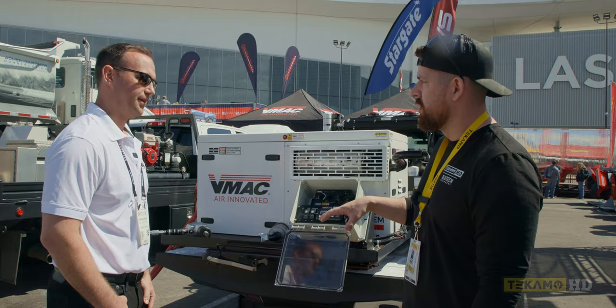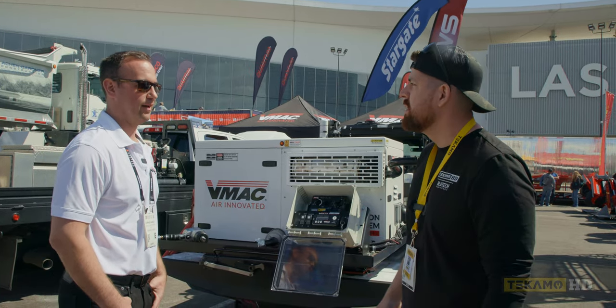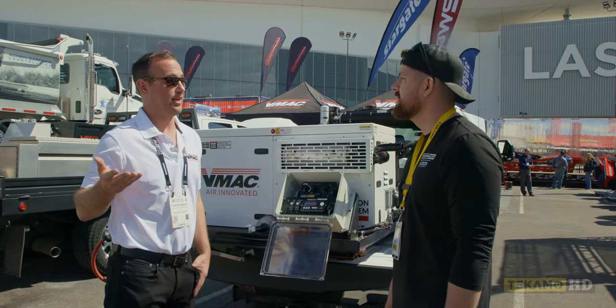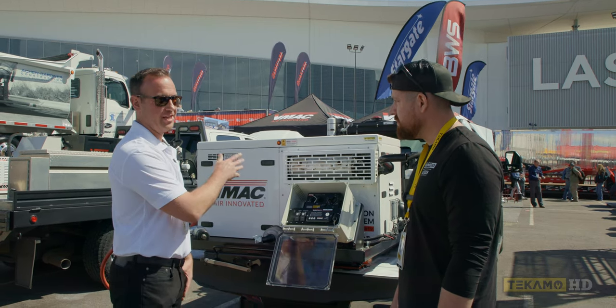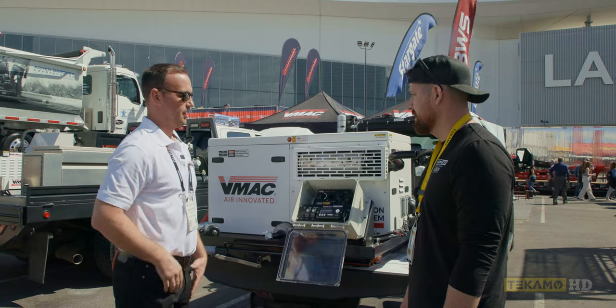Does this do a standby mode where it auto shuts off and starts back up when the air demand is on again? Exactly, yes. You can set that timer from as low as two minutes or set it so it never shuts off. After two minutes it'll shut the engine and compressor everything off. You pull the trigger on your tool and it senses the air drop and restarts everything — so you don't have to hop up and down to go start your unit again.